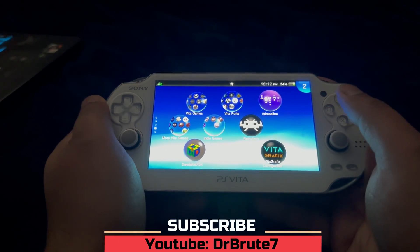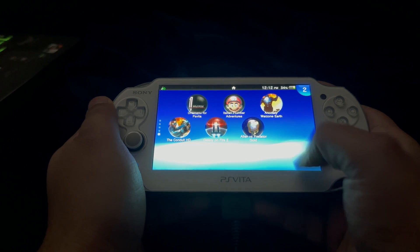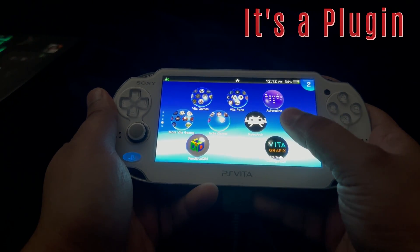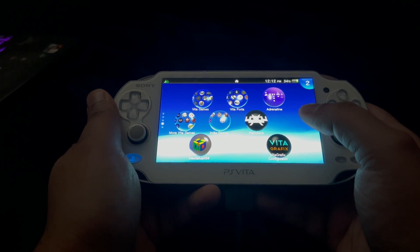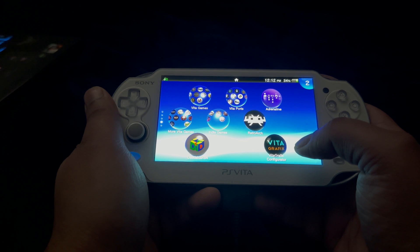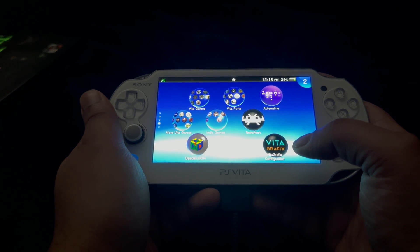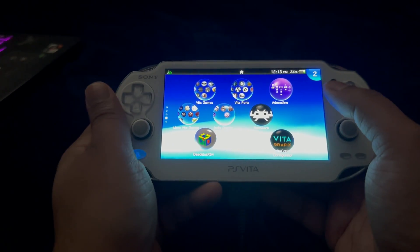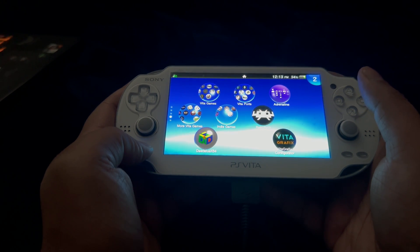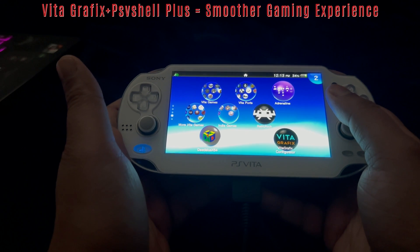What's going on guys? Dr. Brute7 signing in back with another PlayStation Vita Homebrew app tutorial. However, it's not a homebrew app — it's more of a plugin that is going to enhance your PlayStation Vita's gaming experience. It's Vita Graphics Configurator, which is going to increase the internal resolution of certain games and remove the FPS caps of certain games, making gameplay a lot smoother. Add it up with PSV Shell Plus and it's going to increase the performance of the PlayStation Vita even more.